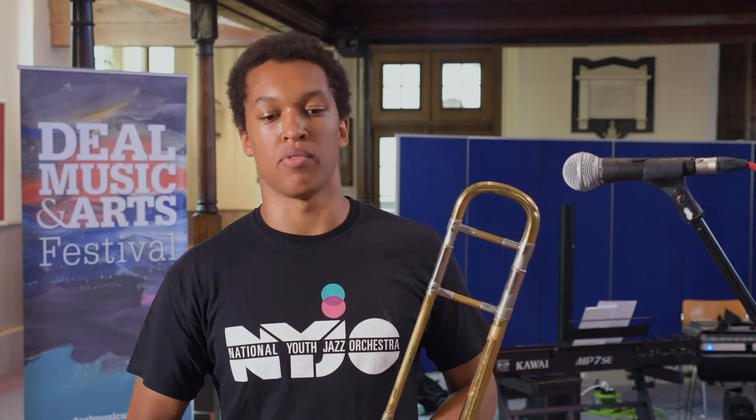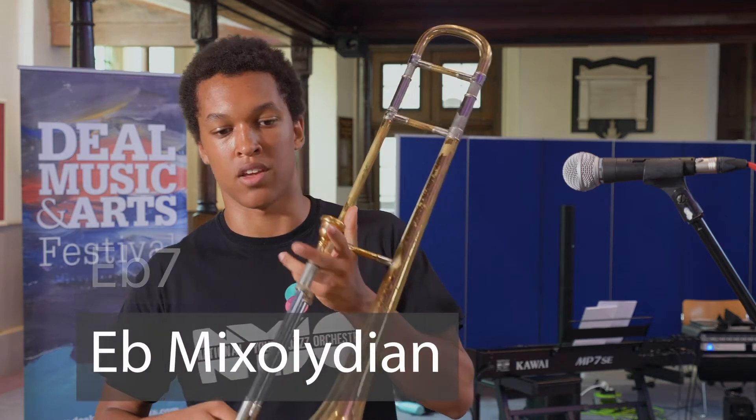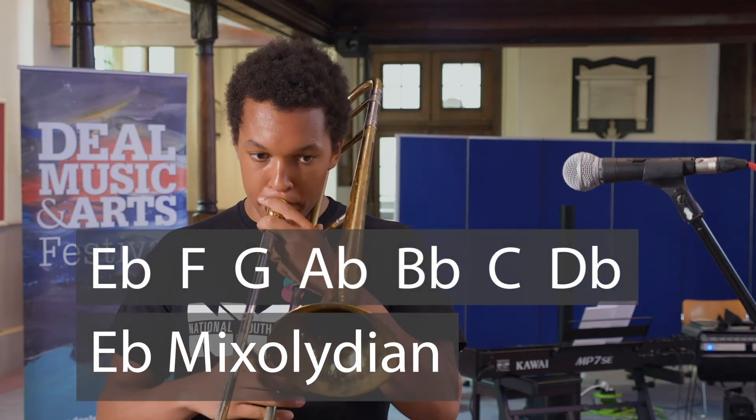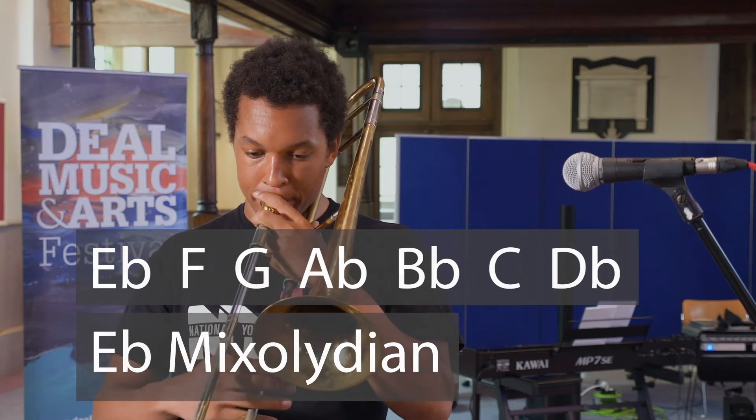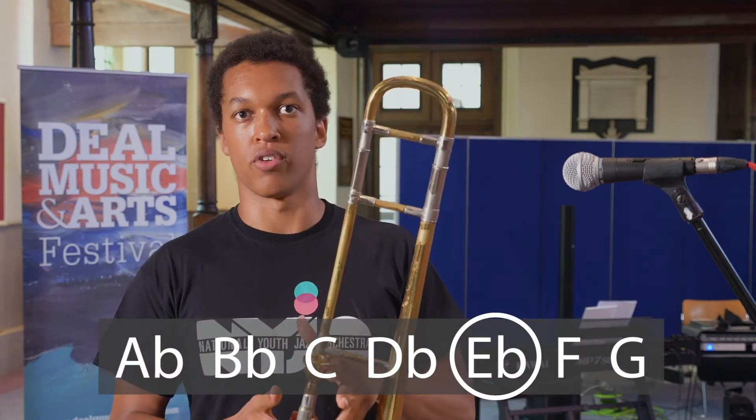A Night in Tunisia's A section is built up of two chords. The first is Eb7. Over that we're going to play Eb Mixolydian, which sounds like this. That is from the Ab major scale — it's the fifth mode of that.